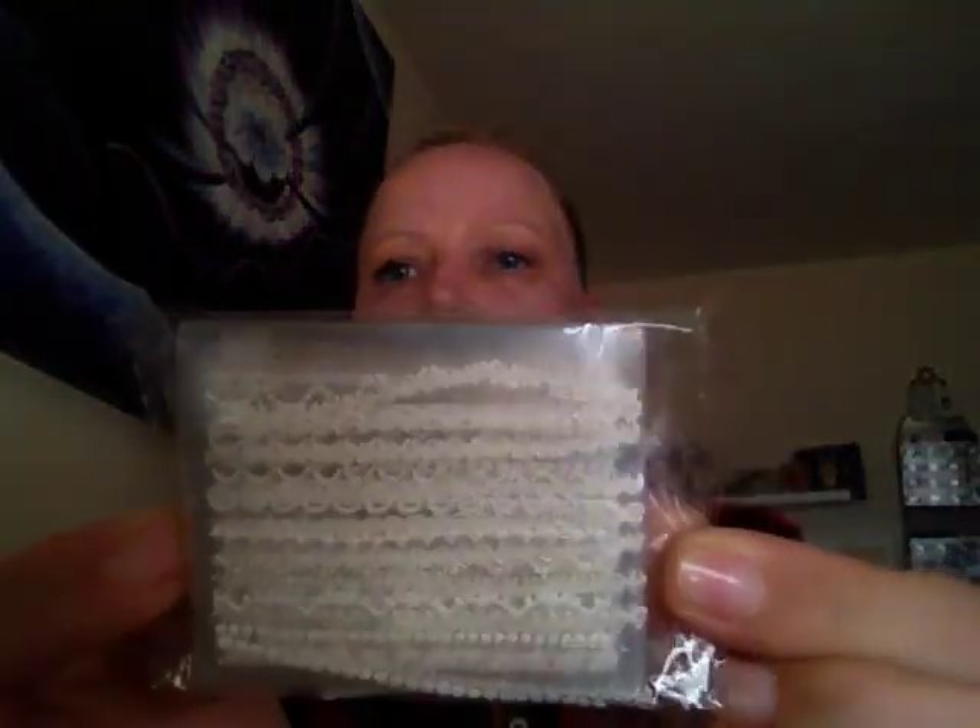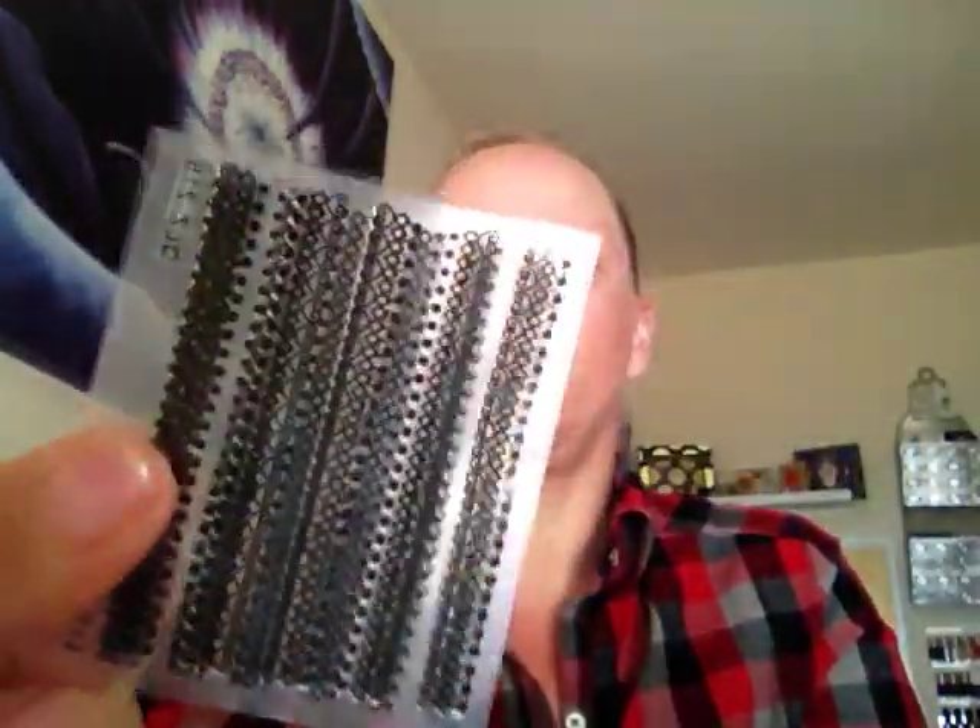I then got these nail stickers — and these ones were better because it's a 10-pack — these were 99p. I also got these lace ones: white and black, and they were £1.29. I'm getting the black ones out because they're easier to see. You get quite a few sheets with different designs — round ones and other shapes — so for that price you really can't go wrong.